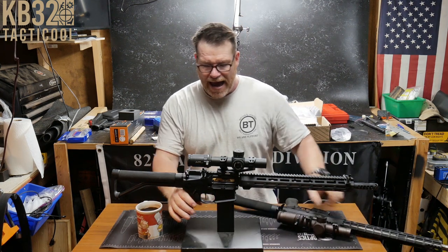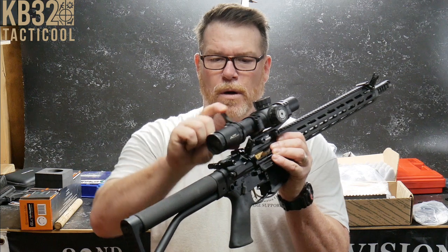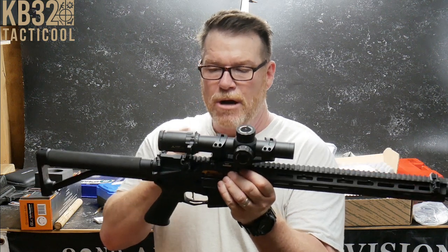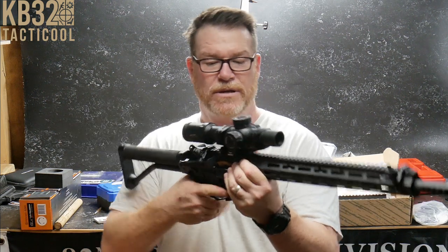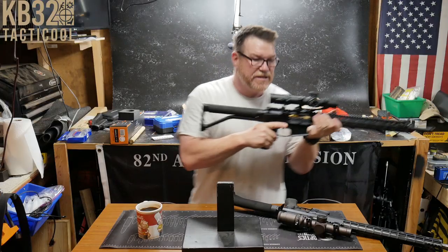I added — and we'll do a review on this — the Aim Assist throw lever for the setup for the Primary Arms platinum one-to-eight scope. There is a company called Aim Assist that makes a throw lever for this, and it works out perfectly in conjunction with the backup iron sights right here.